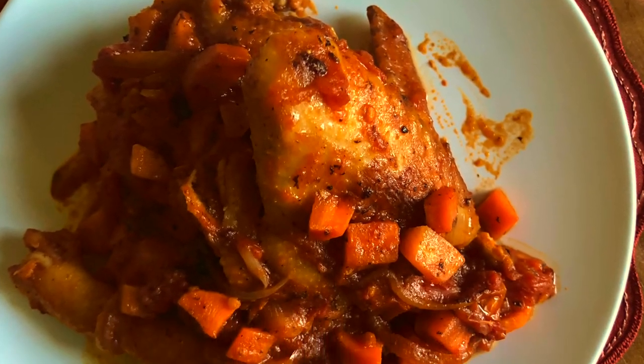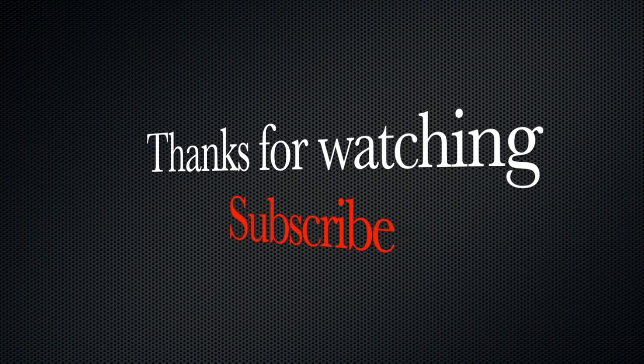And this is how it has turned out! Thank you for watching — please subscribe. Ciao!